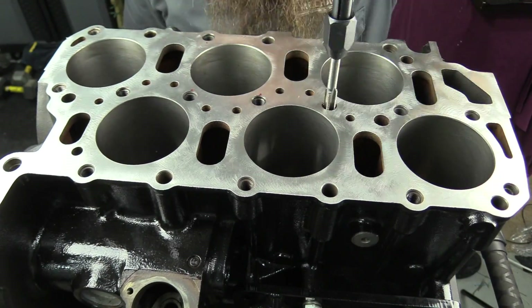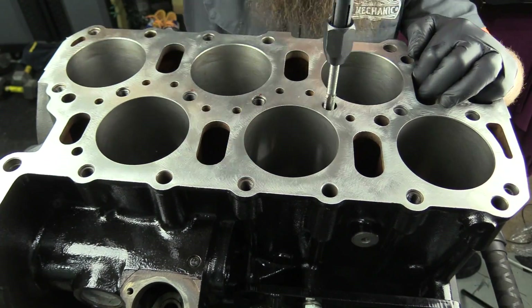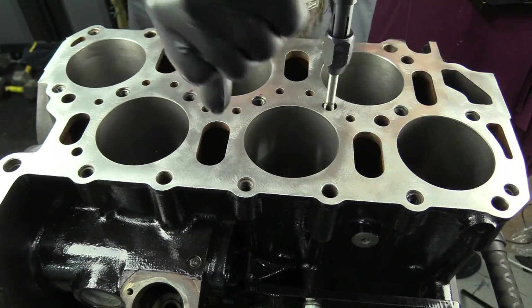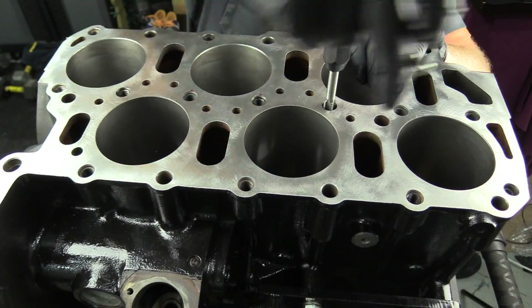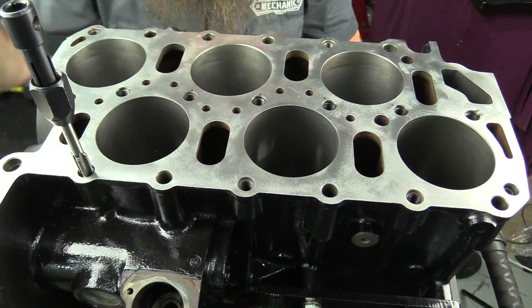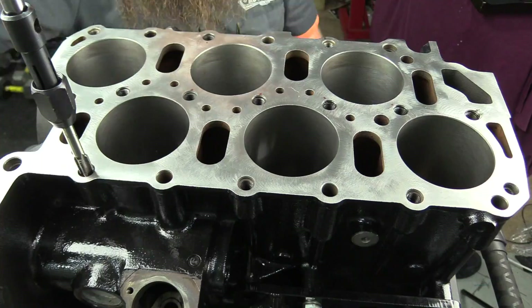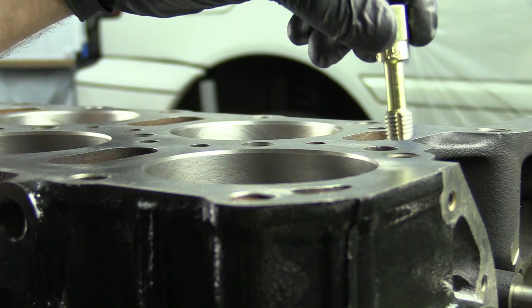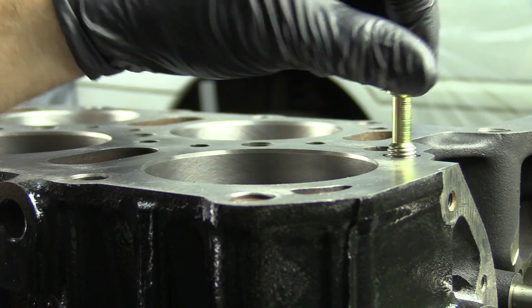Repeat with each hole until a bolt — or in this case, the stud — runs in and out by hand with no issues and does not hang up at all. If you run into one of these bolt holes that does have a problem and can't be tapped, you're going to want to take the proper steps to get it fixed. In a case like this, it may be worth taking it to the machine shop to have it done properly.